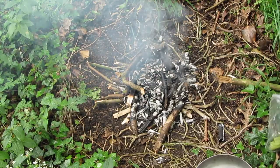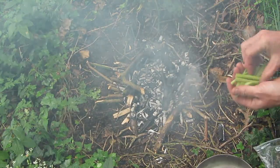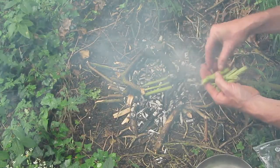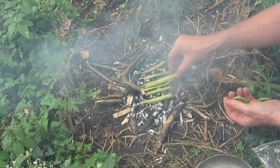I've got some embers now. So I'm going to take my stems, which I chopped up, and I'm just going to stick them straight in. Let's see how they come out.